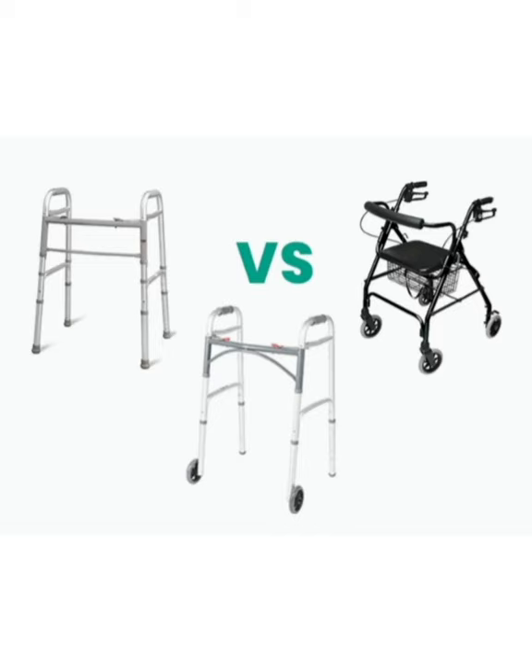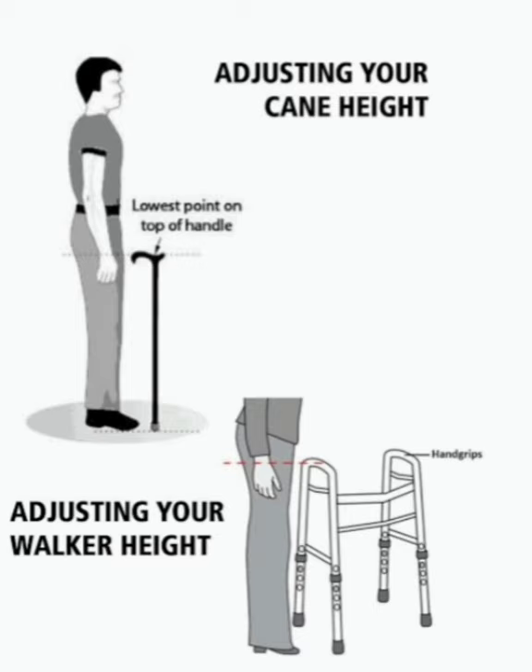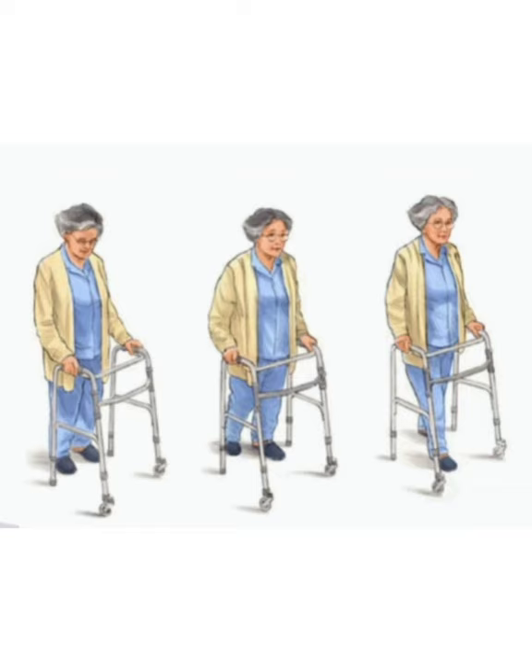Fitting a walker is the same as a cane — the top of the handle should align with your wrist crease. When ambulating with a walker, stand tall with feet near the back legs of the walker. If walking with a standard walker without wheels, you progress the walker forward, followed by step, step, and so on.